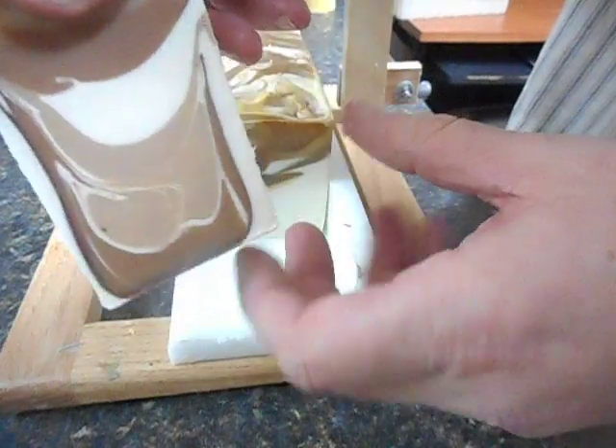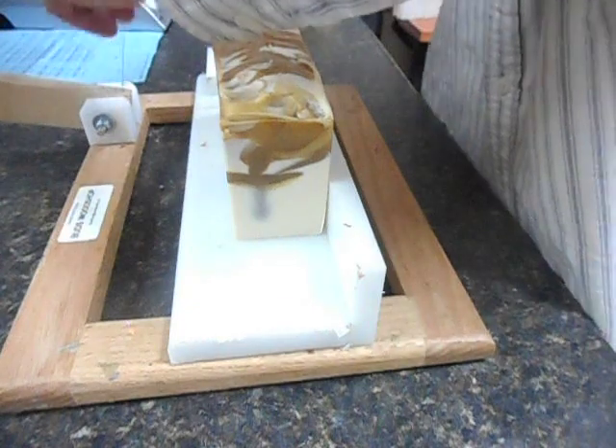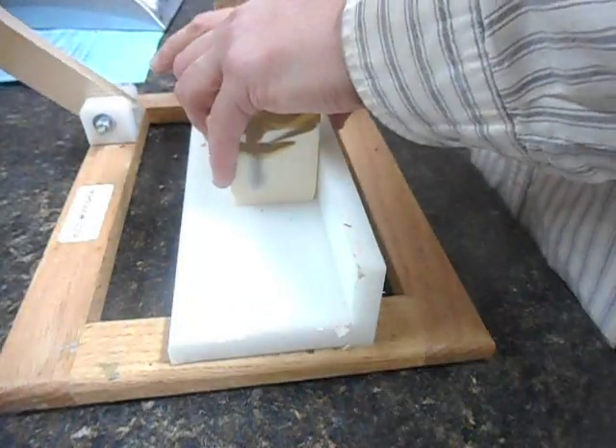Oh, very pretty. When I saw how thick it got I was thinking maybe I should have done a hanger swirl, but I'm glad I didn't. I'm glad I left it alone because this is nice.